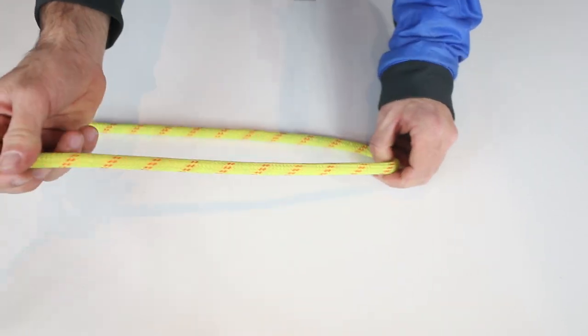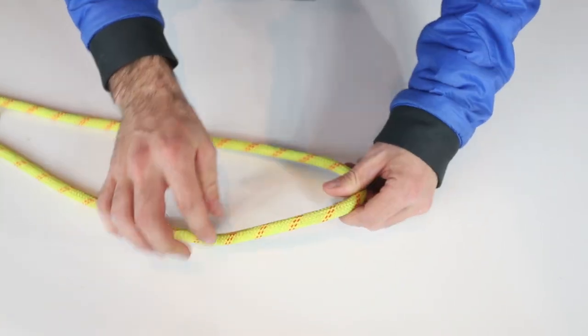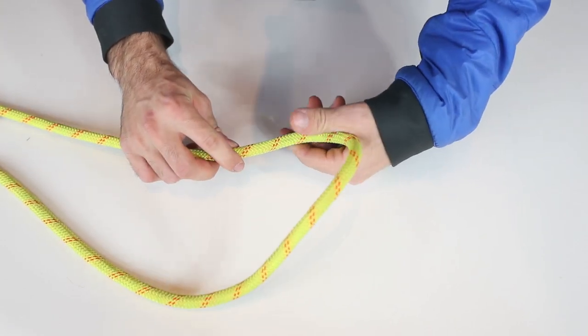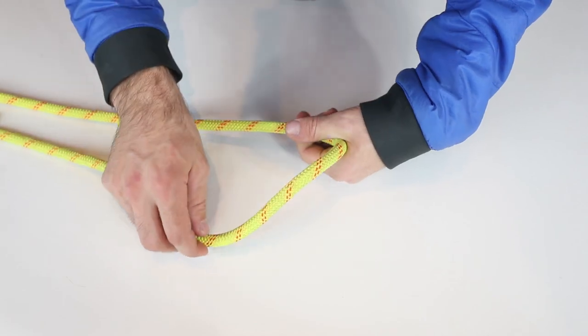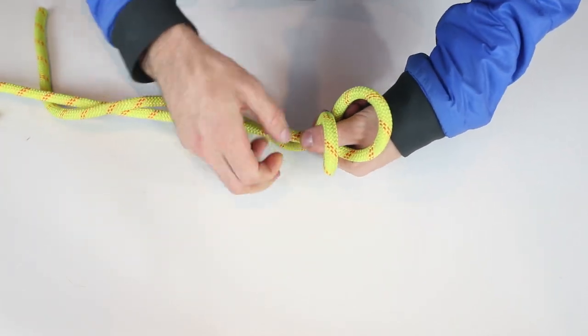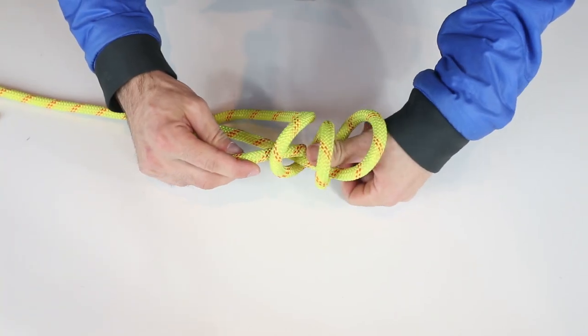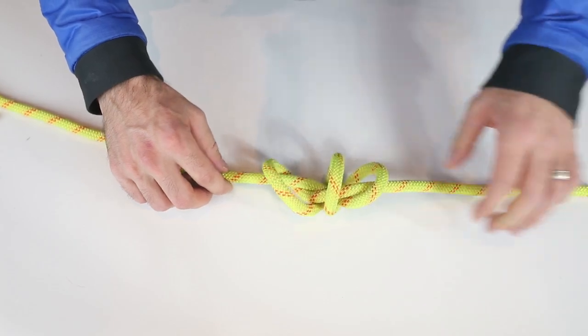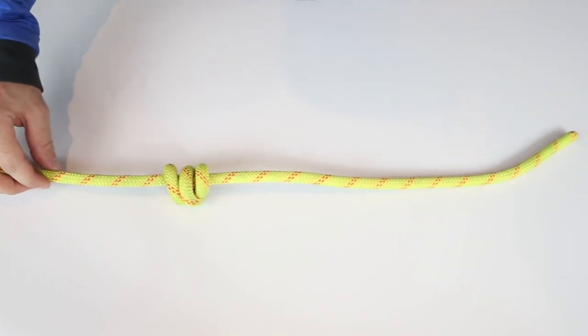Give yourself some slack because you're going to want to end with some tail. Take the rope, put your thumb over here facing that way, away from the tail, and just wrap the rope around your thumb three times. Then follow your thumb out, tying it up, and that's your barrel knot — got your tail end, and that's your stopper knot.